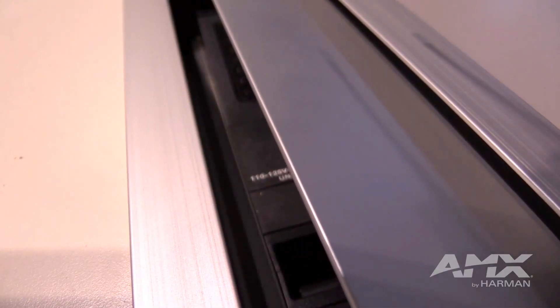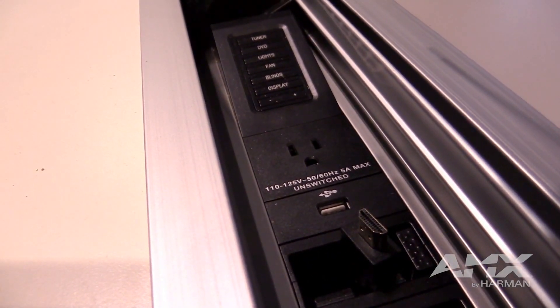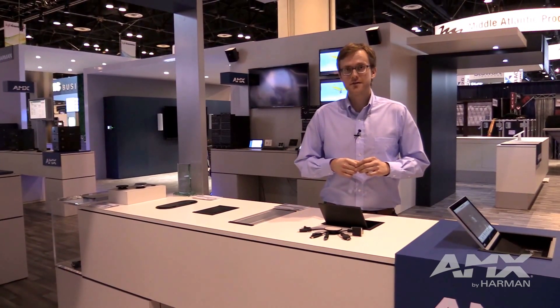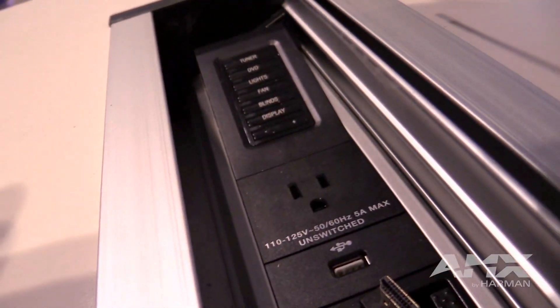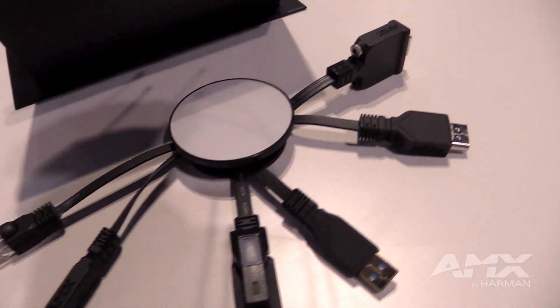Another key development is new power modules. Our multi-region power module has gone from 10 different plug types all the way up to 14. We also have a Type N power module which will address needs in Brazil, as well as Type E which will address France, Belgium, and several other countries in Europe.